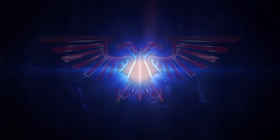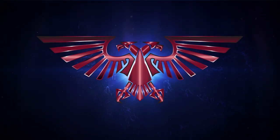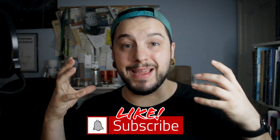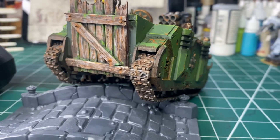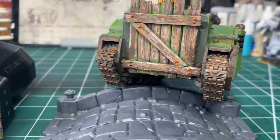In this video we're going to be creating some character using wood effects. How's it going guys and girls, welcome back to Burnt Aquila Painting, my name is Graham. In this video I'm going to be talking about how you can use something as simple as popsicle sticks to really add character to either your miniature bases or your miniatures themselves.